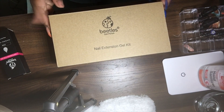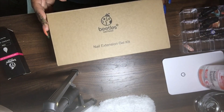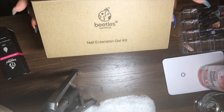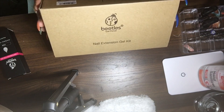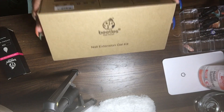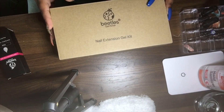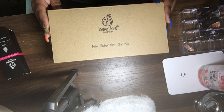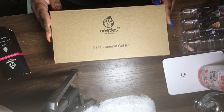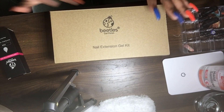Today we're doing an unboxing of the Beetles poly gel. For some reason I've gotten this obsession with poly gel, so I'm trying them all out. This right here was $23.99 on Amazon — and excuse my nails because I'm in the process of changing them up.